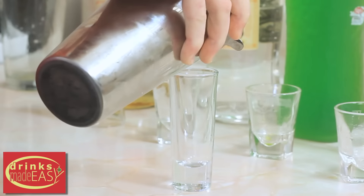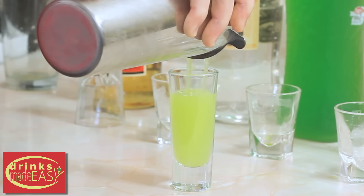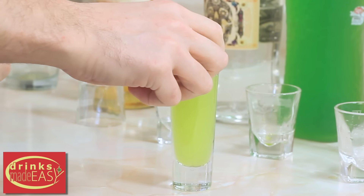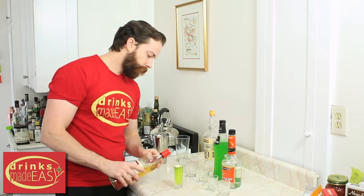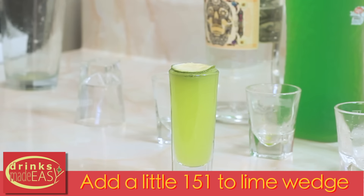You're going to pour your Thresh shot into a tall shot glass, leaving just a little bit of room on top for your lime end. You saved this from earlier when you were making fresh lime juice — you just need to cut off the end a little bit. Then pour a little 151 right on top.